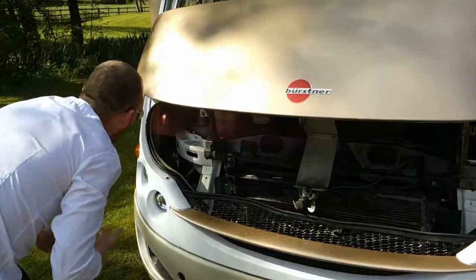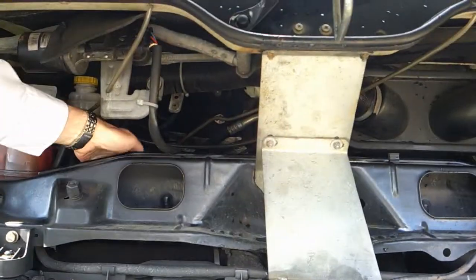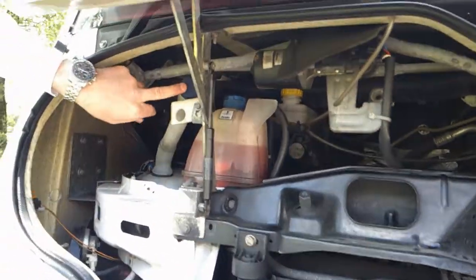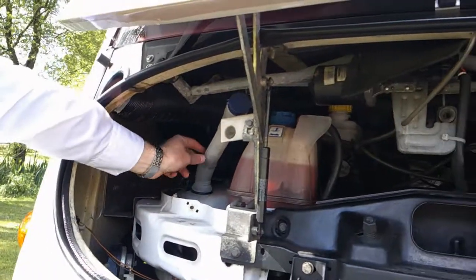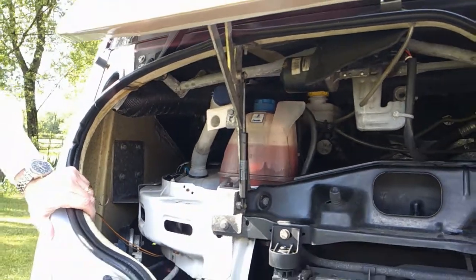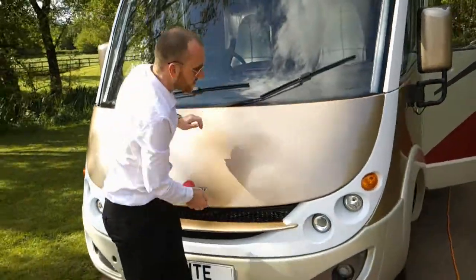You will have all the usual bits and pieces in here. Oil fill and dipstick just tucked right down here. You have your coolant here. Your washer fluid is here — they've made a spout just so it makes it that bit easier to fill your washer fluid. We can pop back round the passenger door.